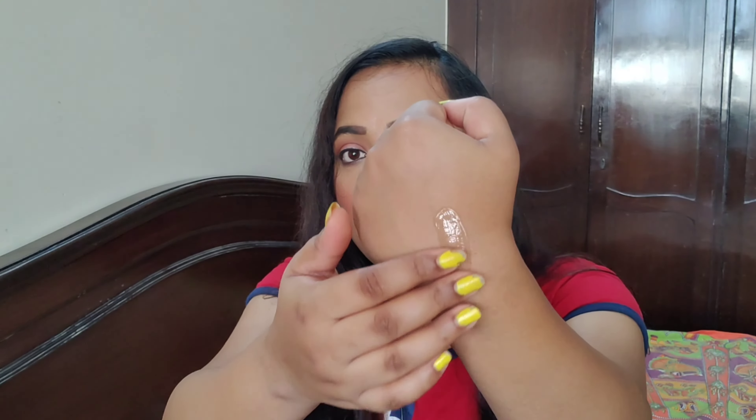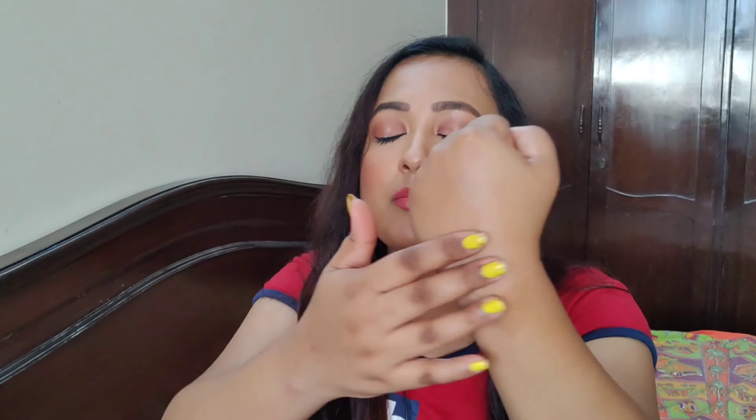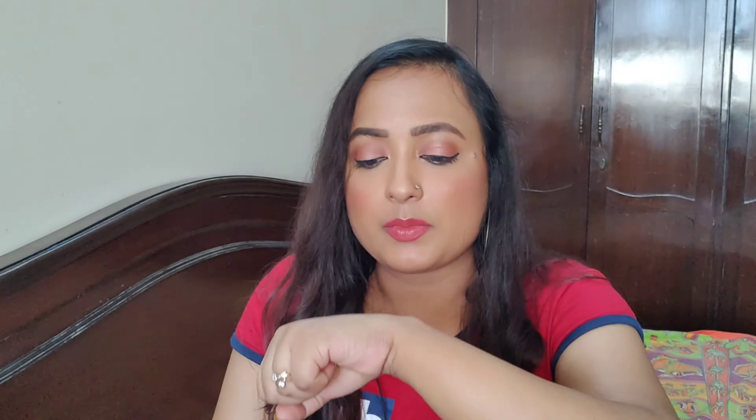The SPF 50 comes in a gel formula — let me show you and also demonstrate the application. It comes out as a white liquid gel form, and it turns transparent when you apply it on your hands or face. It absorbs very nicely into the skin. It has a slight fragrance but it fades away very quickly and won't bother you.